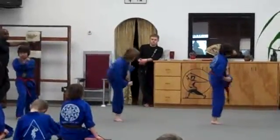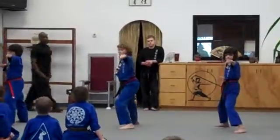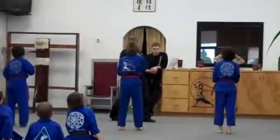There you go — crane, side kick, knife, step forward, punch. Yeah, turn. Good, okay.